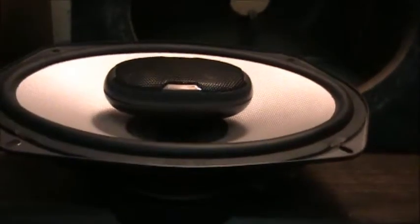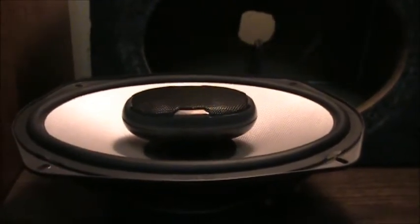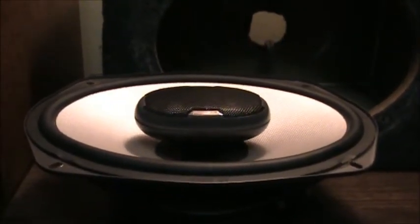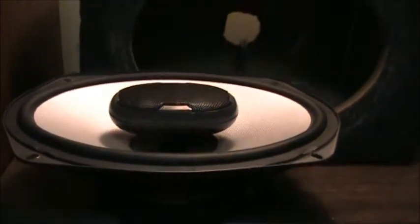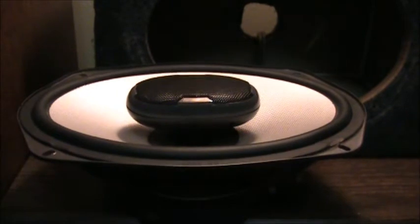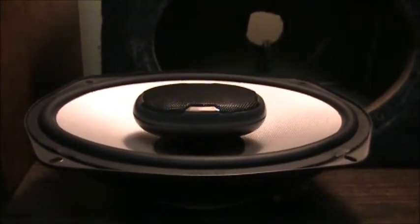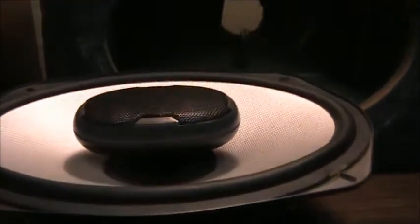Polk Audios are amazing speakers — not very many people know about them. I turned my friend on to Polks, and his video is actually up on my channel. He blew out those Polks though, because someone exposed him to rap and he pushed it just a little too hard. He seized one of his six-by-nines, but he's got a warranty on them so he's going to go get more.